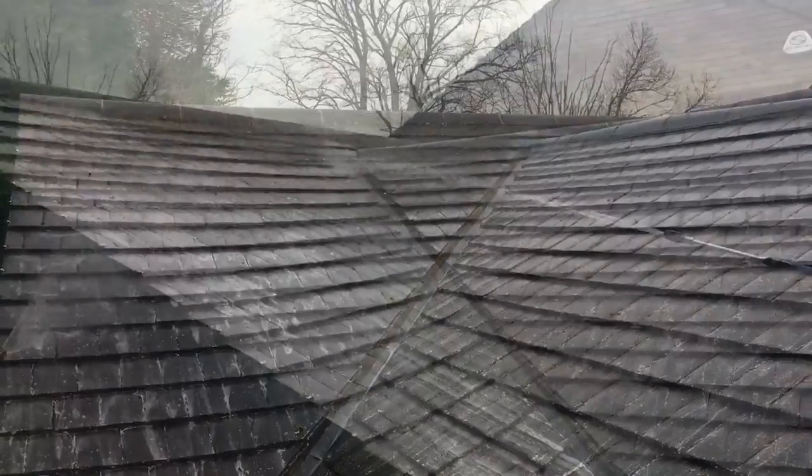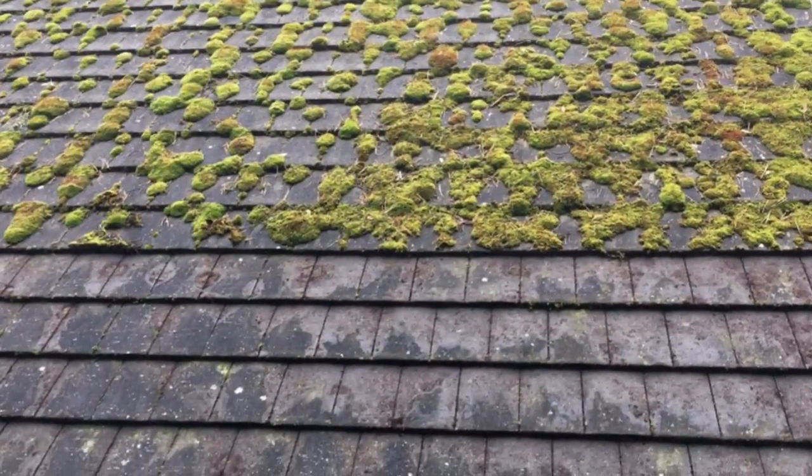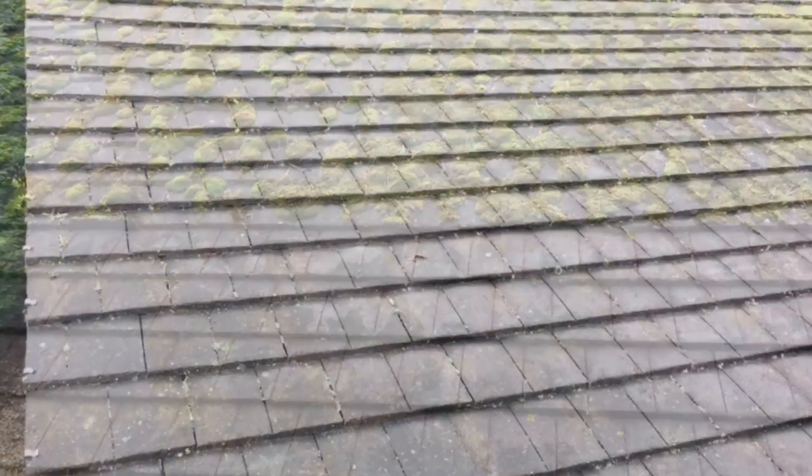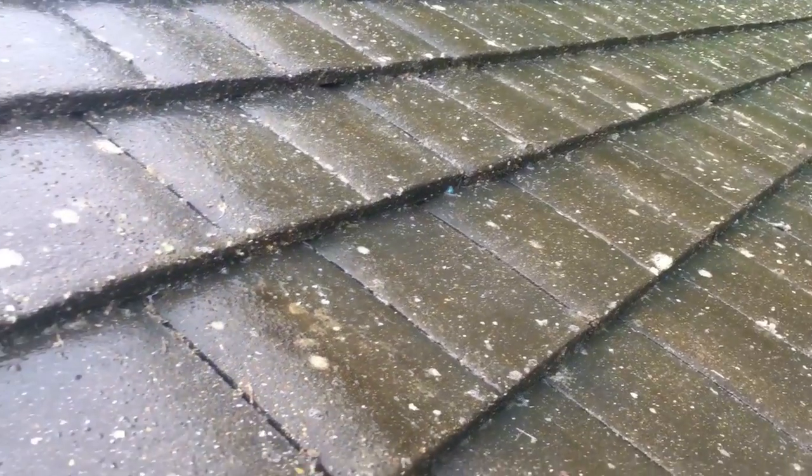The great thing about soft washing is the roof will continue to clean itself over the next few months and years, and typically remains clean for at least four to five years and longer depending on mother nature.